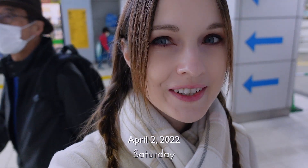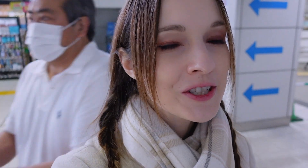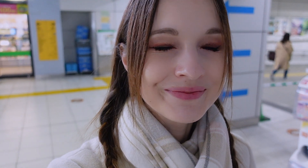So today I'm at Osaka station. I'm waiting for a friend, or a couple of friends, because today we're going to do some hanami — meaning we're going to a park and enjoying the cherry blossoms there while eating and drinking some snacks.